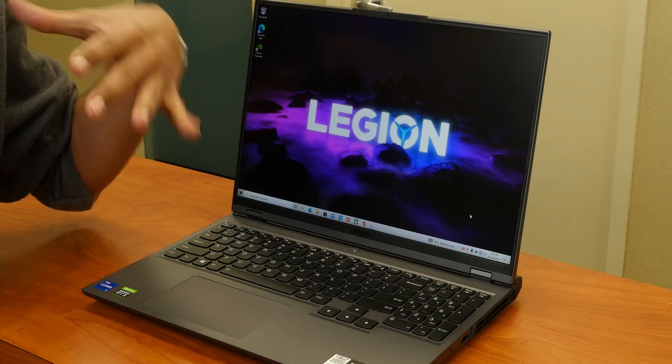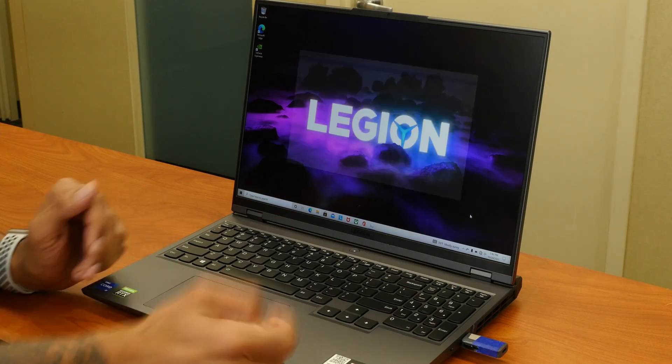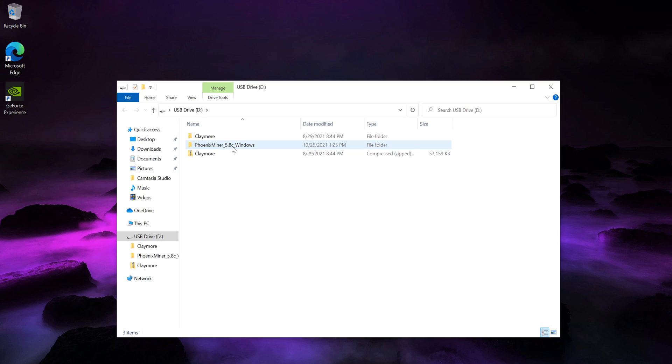Let's get started configuring this machine to mine. I've got my flash drive and I'll plug it into the 3.2 USB port on the right-hand side. The software I'm going to use is Phoenix Miner. The first thing I need to do is right-click the desktop, create a new folder, and name it the same as the Phoenix Miner folder. We need to tell Windows 10 that the files inside are safe, because Windows Defender will classify the phoenixminer.exe as malware and stop your mining. So we're going to add this folder into Windows Defender.